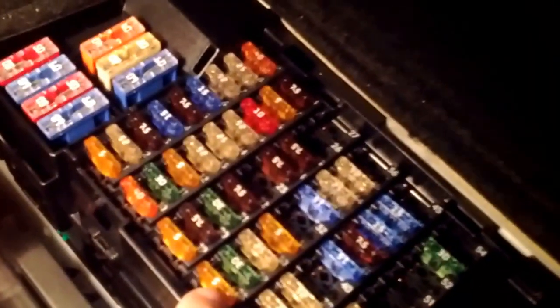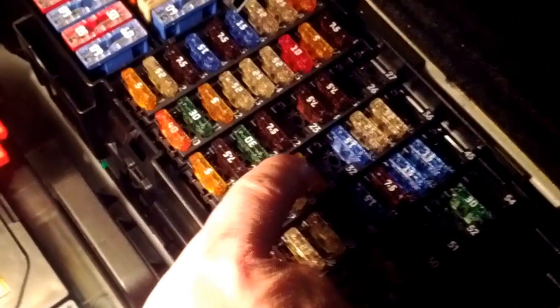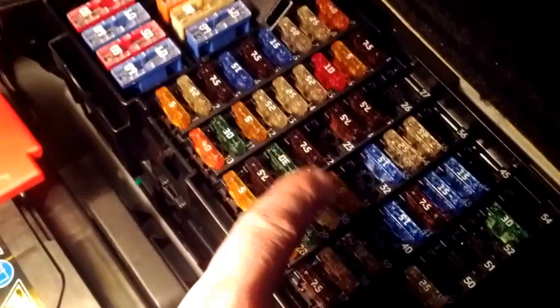So basically fuse 28 and fuse 31 — this guy right here. Those two fuses, give them a try if you suspect it's the fuse.